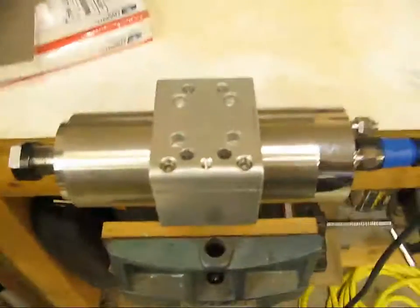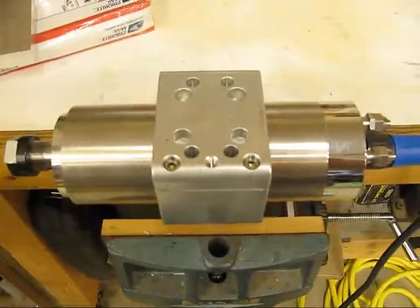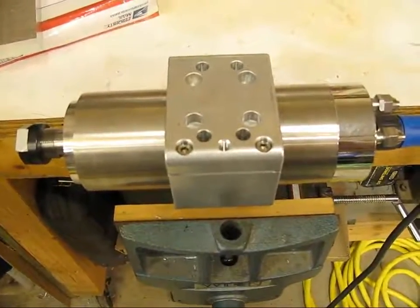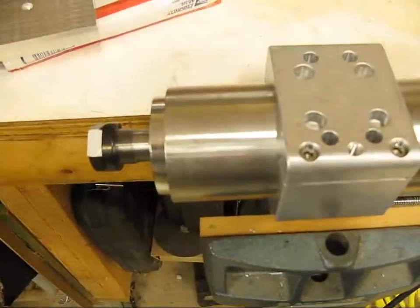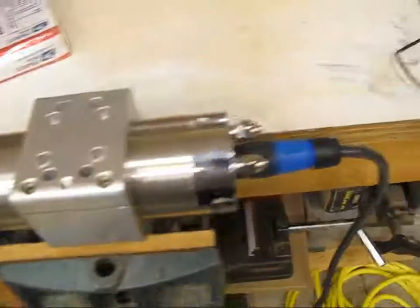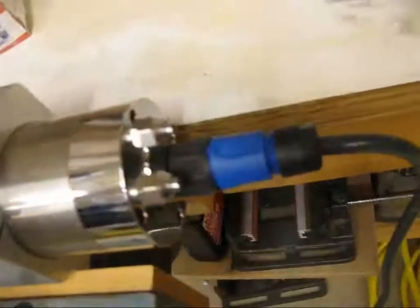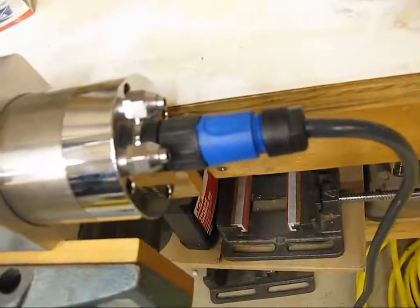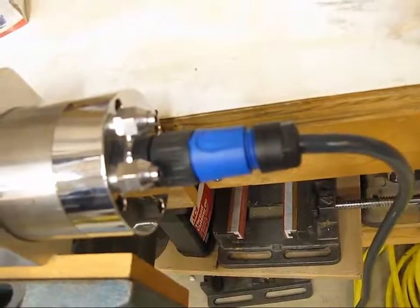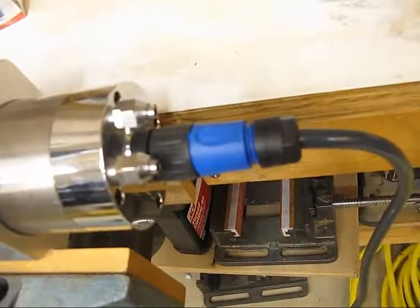Over here we've got my 2.2-kilowatt spindle sitting in the new CNC Router Parts 80-millimeter mount. The little reflective tape here we'll use with the digital tachometer so I can show you guys this working. Thanks to Gary, I bought into those eco-gate connectors, and I went ahead and set the spindle up with one so that I could use the nicer power cable.